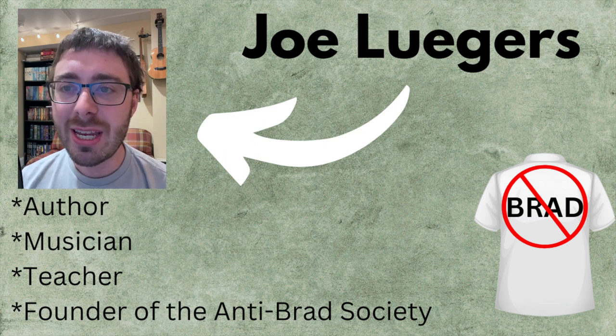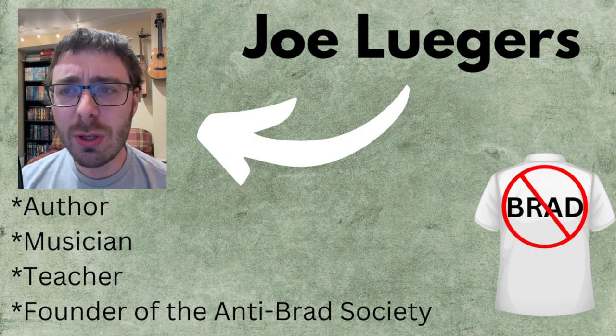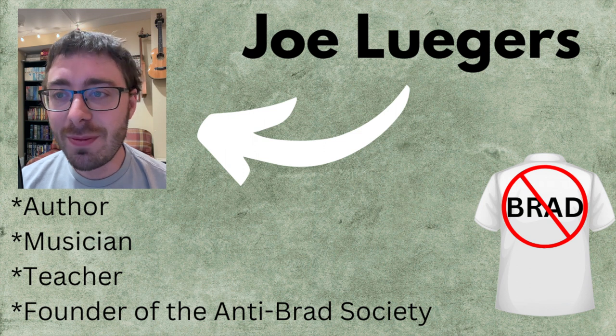Welcome to episode 5 of my ear training series. While you can jump in at any point, this video is part of a series and is probably easiest when started at the beginning. I'll put the playlist in the video description.